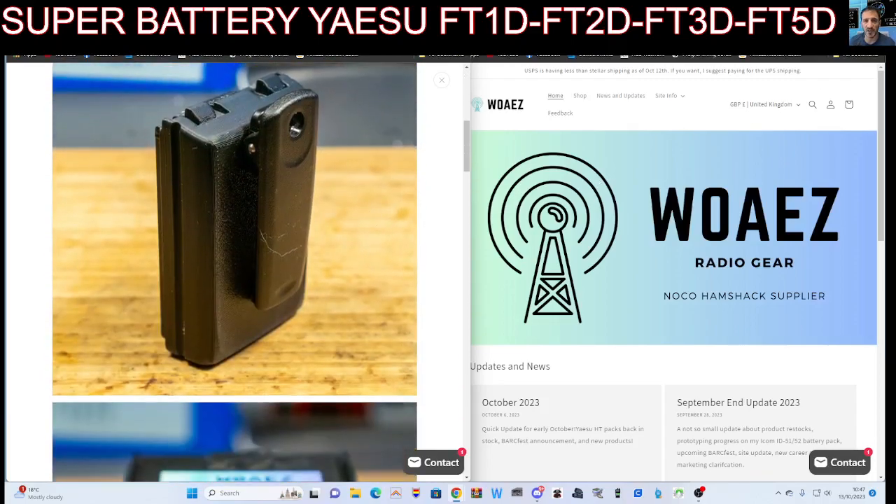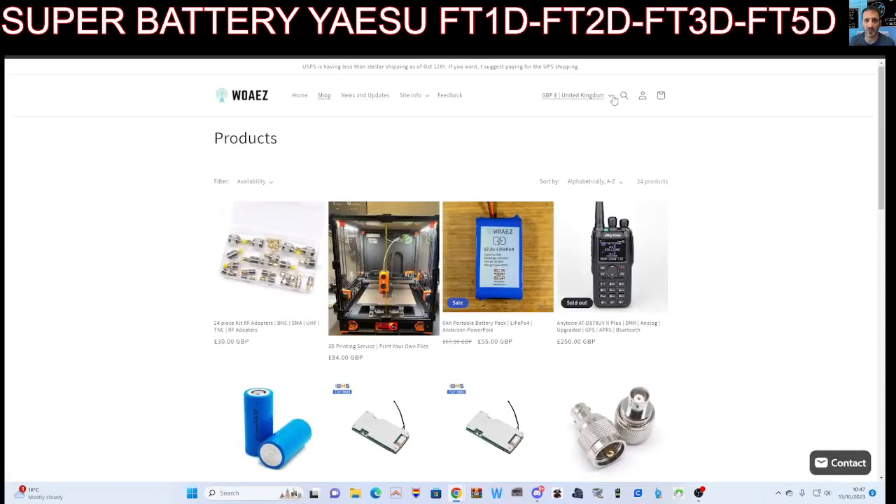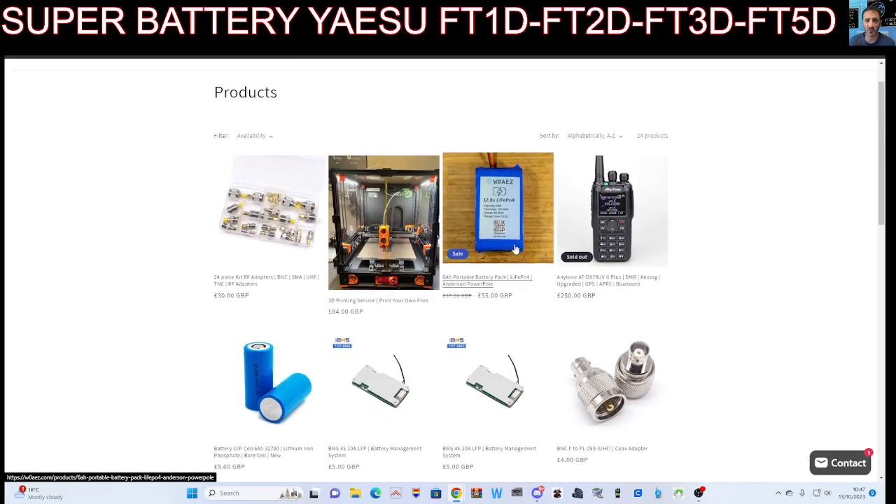I think it looks fantastic. I've noticed the shop here, W0AEZ, has a few different things. I'm going to just click shop — you can select your country here, create yourself an account to track. They even 3D print items for you, which is very handy, and it's in the USA.